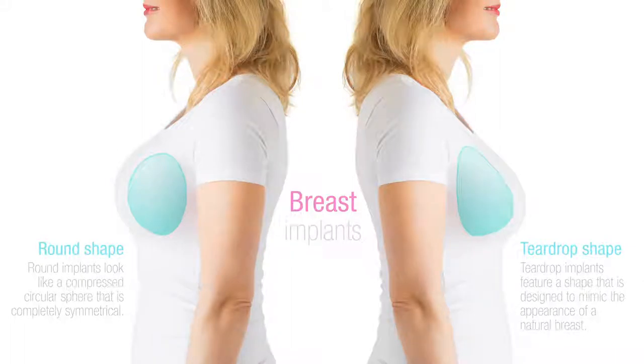Saline has technically less risk because it is salt water, but with implants made so well today, it's pretty plausible to say that the risks are almost even at this point. So gummy bears, we use them for nice, highly projecting implants with low width and also to keep its form and shape. And there you go — gummy implants 101 and 102.